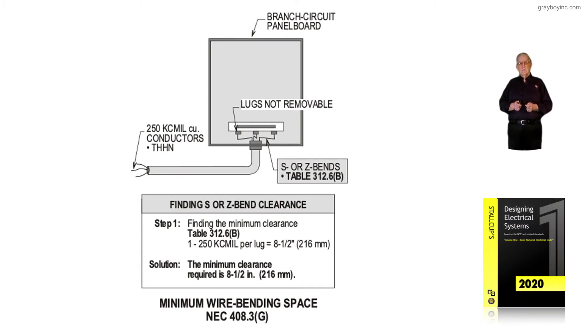This illustration still deals with a minimum wire bending space, but instead of an L bend that we formed and connected in Figure 7-7, we're dealing with an S or Z bend. These bends are a lot harder to terminate than the L bend. Notice, we size based upon Table 312.6B now.